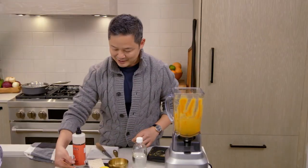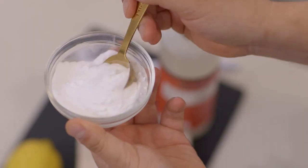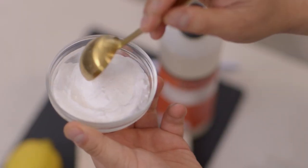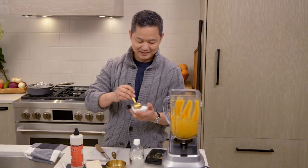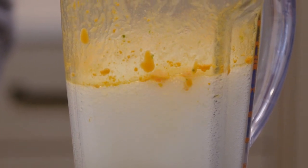A little bit of baking soda — this is also a natural deodorizer. Remember in chemistry class, mixing vinegar and baking soda together creates that chemical reaction where it fizzes. Two to three tablespoons. And can you see that? Already bubbling up, cleaning and scrubbing all on its own.